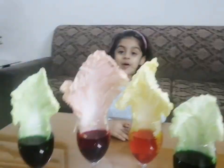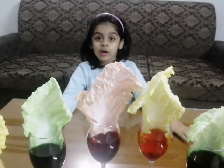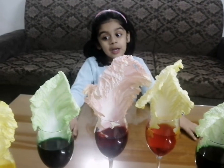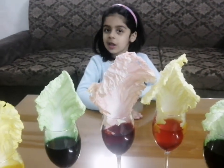Oh! There's lettuce. It's in color. You can try this at your home and try the steel case.